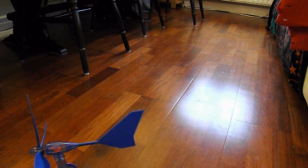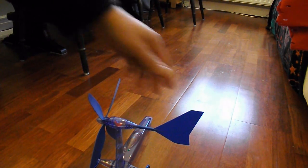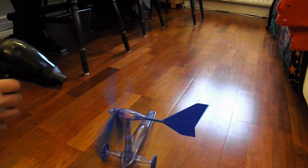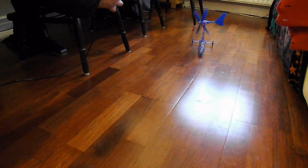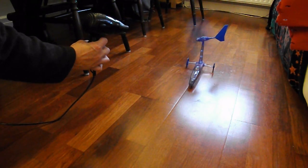Well, that works, and it shouldn't make any difference which way the wind comes from because the tail will turn the fan blades in the right direction but the car will still go forwards. So I'm going to go ahead and turn the fan blades in the right direction.